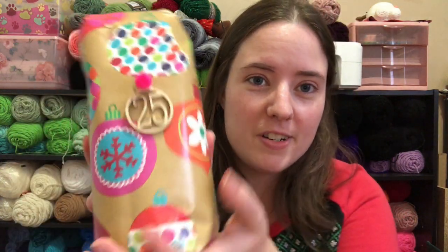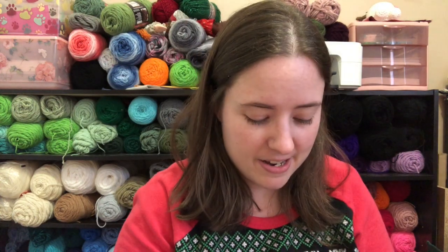All right, now for Christmas Day — it's not actual Christmas Day, but I already said I was recording three of these in the same day so that I can do family stuff. This feels heavy, it's pretty heavy.